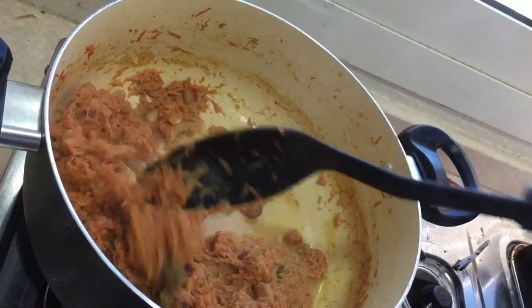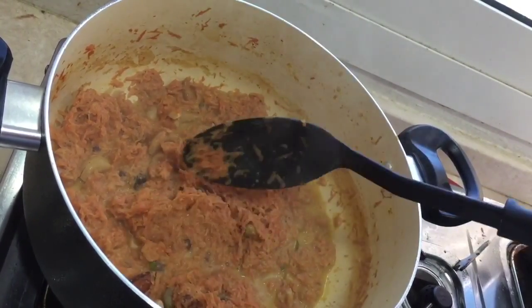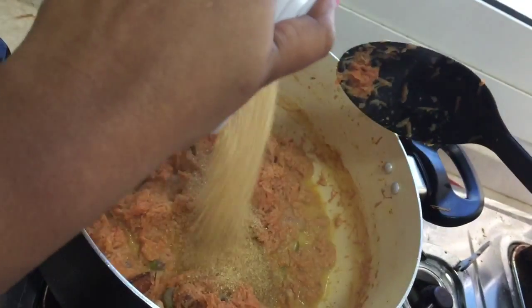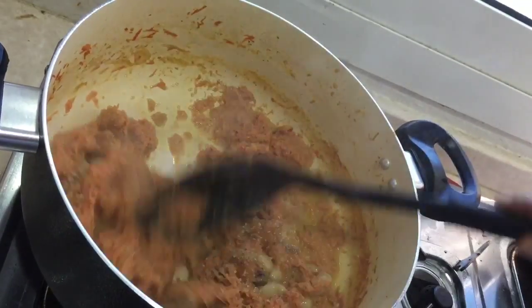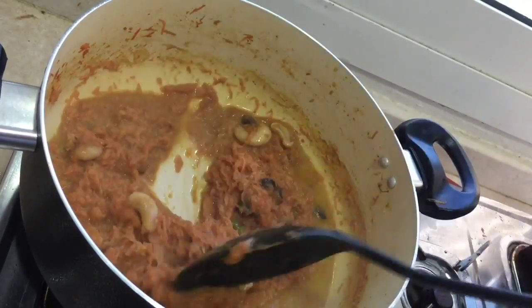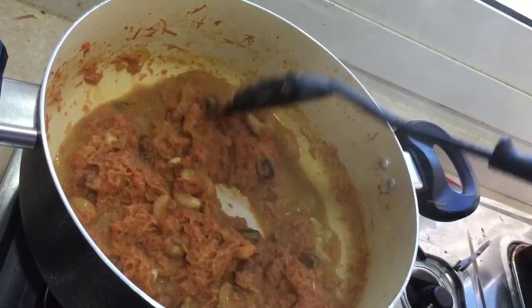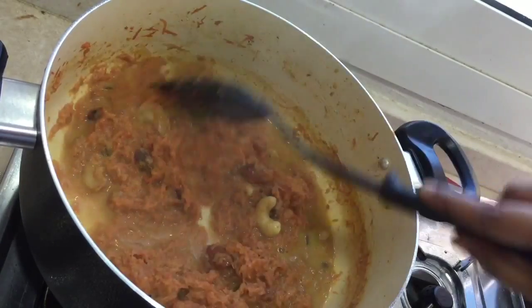So now we can see the carrot has absorbed the milk. Now we can add the sugar — 1 cup of sugar. I am adding brown sugar. You can use any sugar, white sugar as well. Doesn't matter. Mix the carrot along with the sugar.